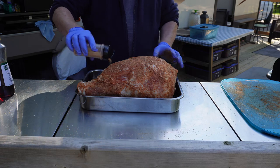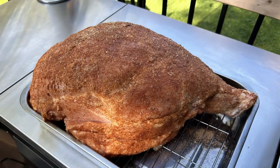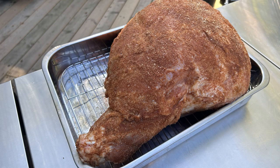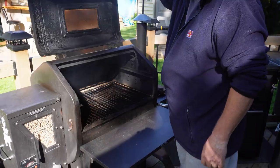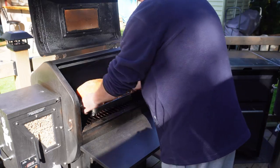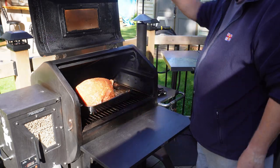A couple of little spots just need touching up and then we're done with the rub. Into the smoker we go - we're cooking at 260 degrees for this particular cook, and we're going to be leaving that temperature set for the entire time.